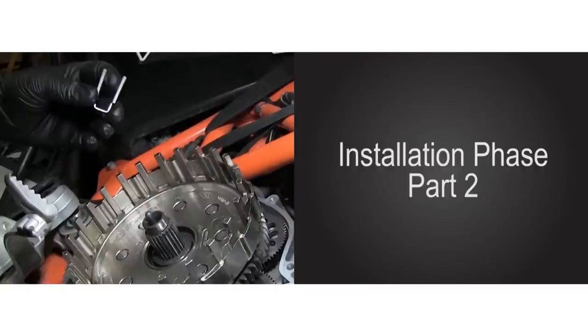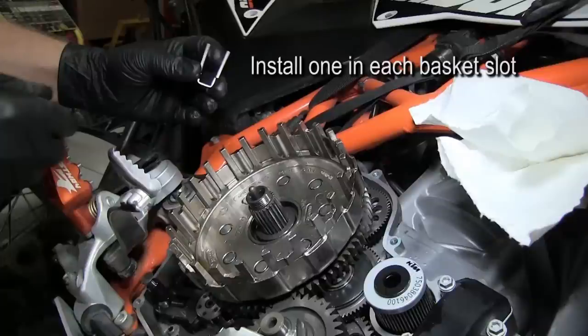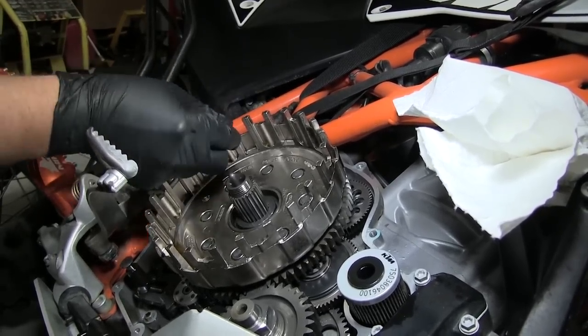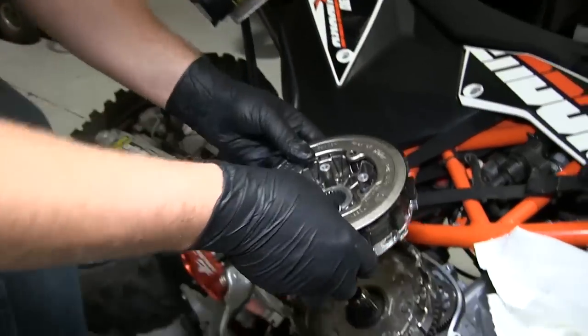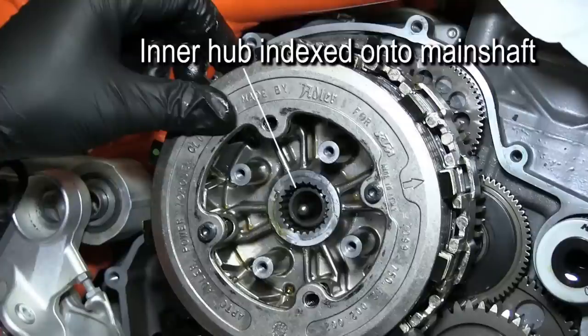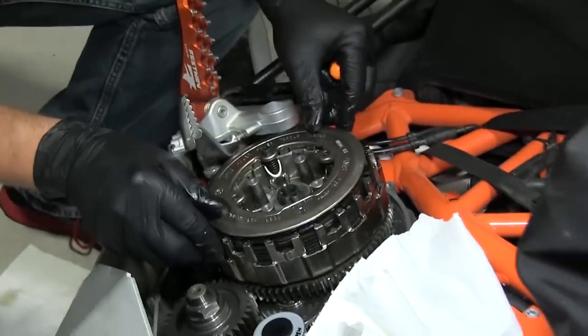We can now move on to part 2 of the installation phase. The Recluse EXP includes 12 basket sleeves to prevent notching. Install these 12 sleeves into the tank slots of the basket. Lightly pinch and slide each of them down so the closed end makes contact with the bottom of the basket and the flat tabbed side is facing inward, towards the center of the clutch basket. Place the pre-assembled hub and clutch pack into the clutch basket, making sure that all friction tabs index into the correct basket slots and the inner hub spline indexes correctly on the main shaft. Recluse Tech Tip: the friction tabs can be tricky to align and using picks can help tremendously.